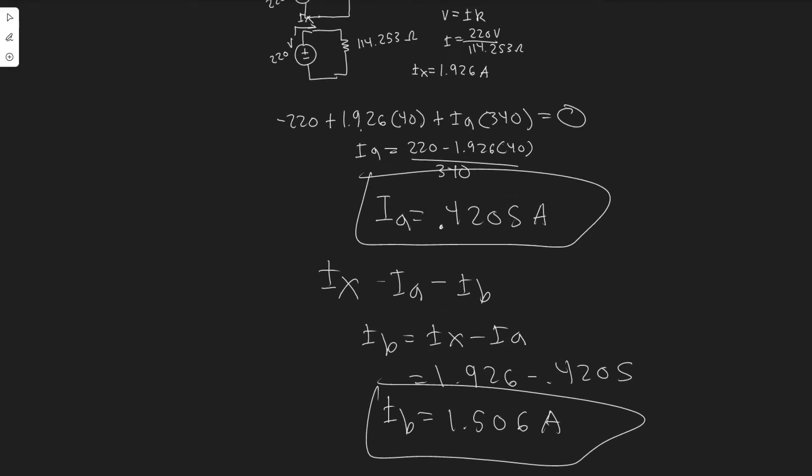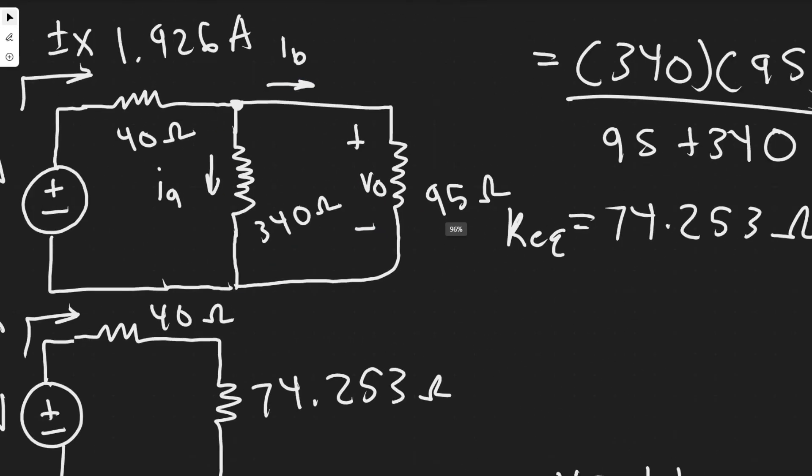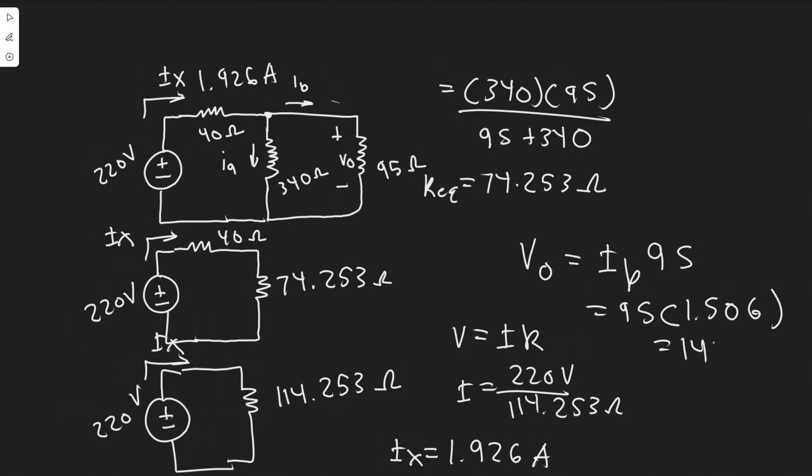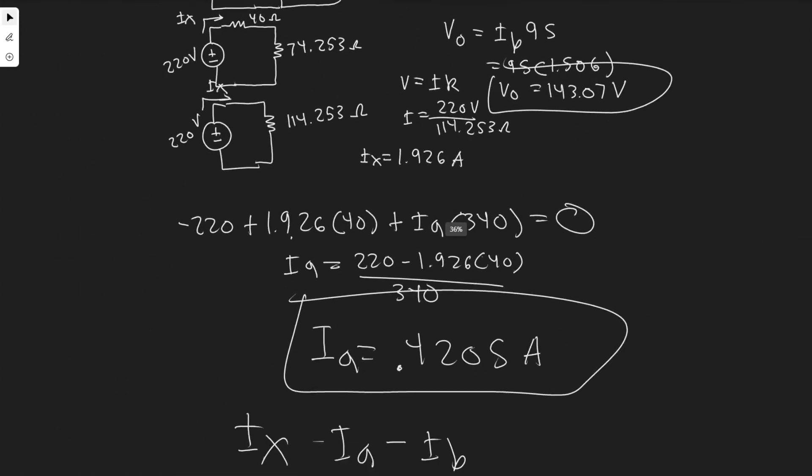Now we want to solve for V sub 0, the voltage across this resistor. Since we know Ib, this is straightforward — V0 equals the current through the resistor times the resistance, so V0 equals Ib times 95. That's 95 times 1.506, which gives us V0 equals 143.07 volts.